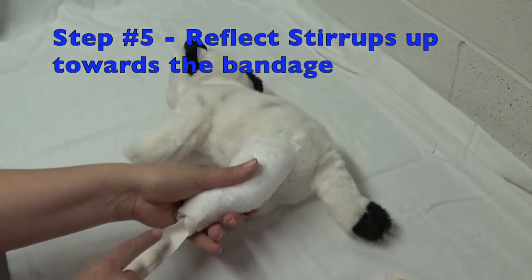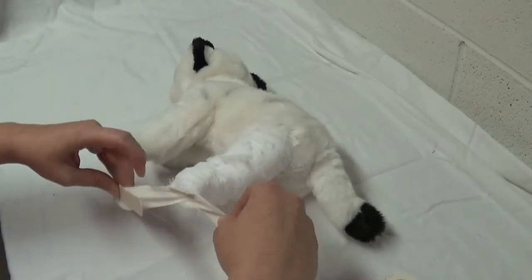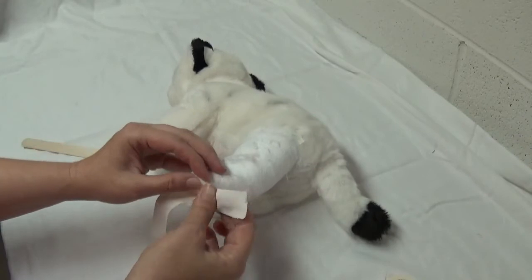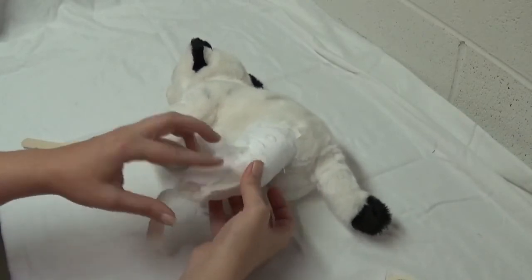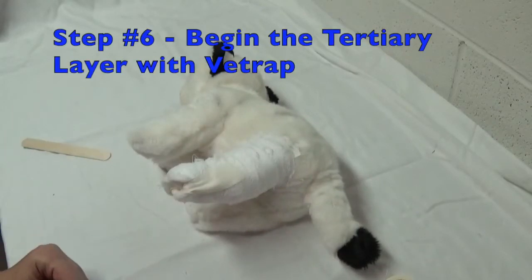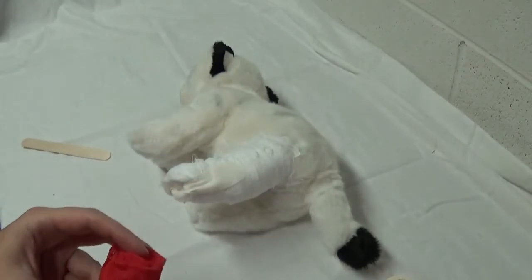At this point, you're going to take and reflect your stirrups back up towards the bandage — do a little spinny with the sticky side down. Now we're going to add the last layer, which is the tertiary layer: your Elasticon or Vet Wrap.